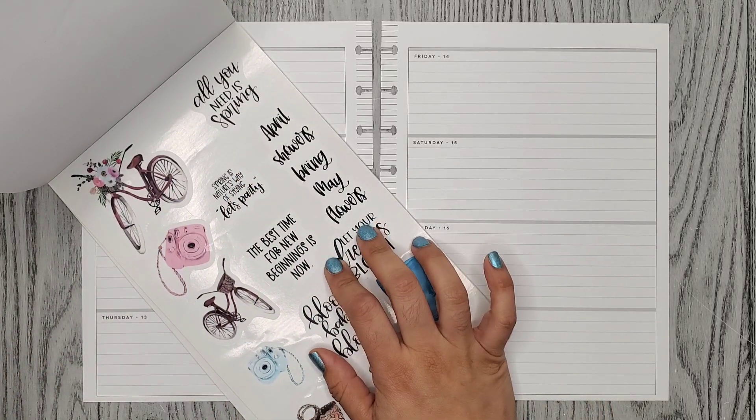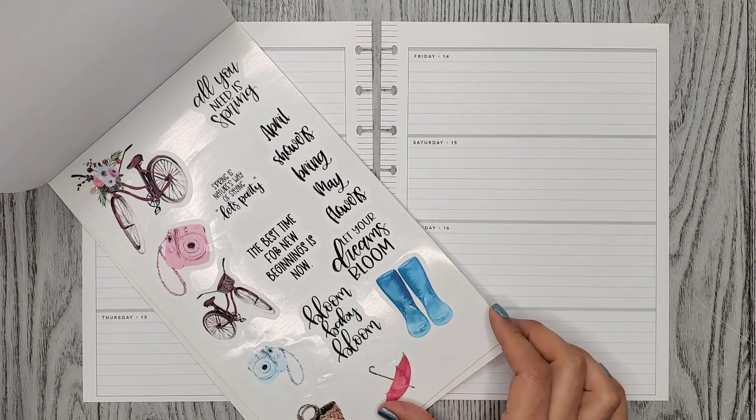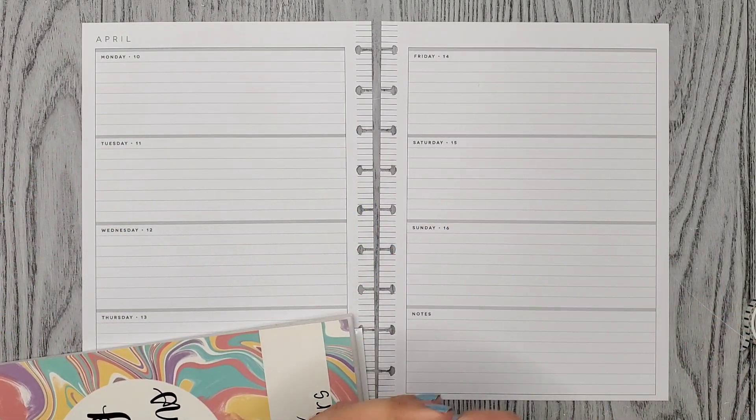And then these — I really like this one, "April showers bring me flowers." Maybe I'll add that one. And I also picked out some black and white washi to add. So let me go ahead and add that first.